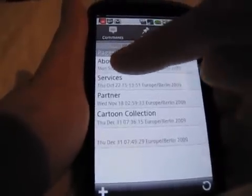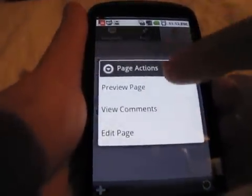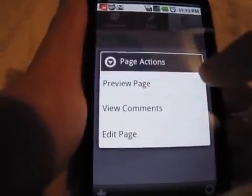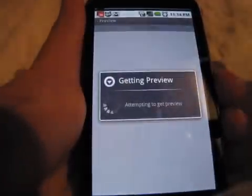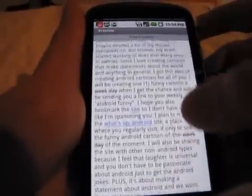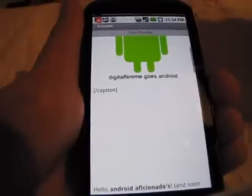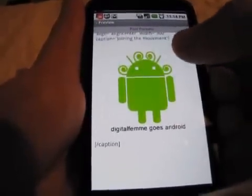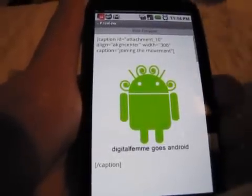Let's go check my About page. I'm tapping it — when you tap, you have the choice to preview a page, view comments, or edit a page. So let's preview the page and see how it looks. I didn't set up my site for mobile, but there she is — 'Digital Fem Goes Android.' Even though I didn't set up whatsupandroid.com to look well on mobile devices, it kind of did it for me. I do see some code there that I need to go check out.